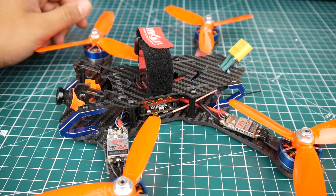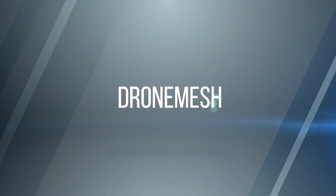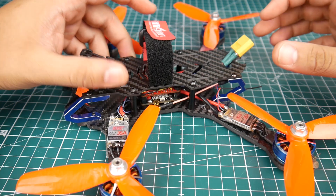Not a fan of all-in-one flight controllers? Well, I got the stack for you. Hi guys and welcome back to the channel.